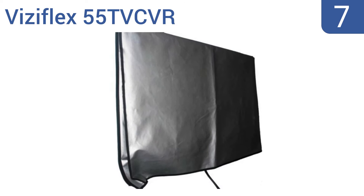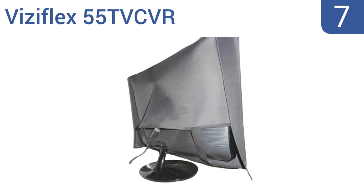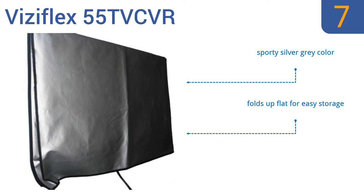At number 7, the Visiflex 55 TV cover works like a charm to protect your 55-inch outdoor TV. It's made from a durable vinyl material that's nicely padded to prevent scratches, plus it has an opening in the back that offers a great fit for a wall attachment. It comes in a sporty silver-gray color and folds up flat for easy storage, but it doesn't come in any other size.